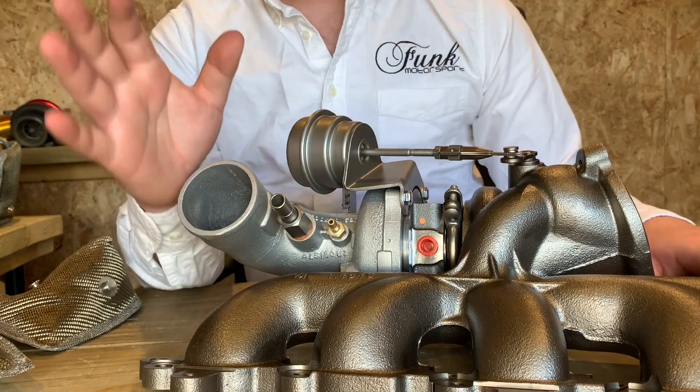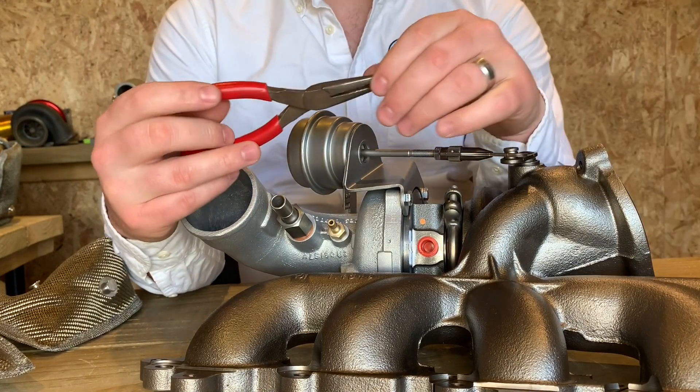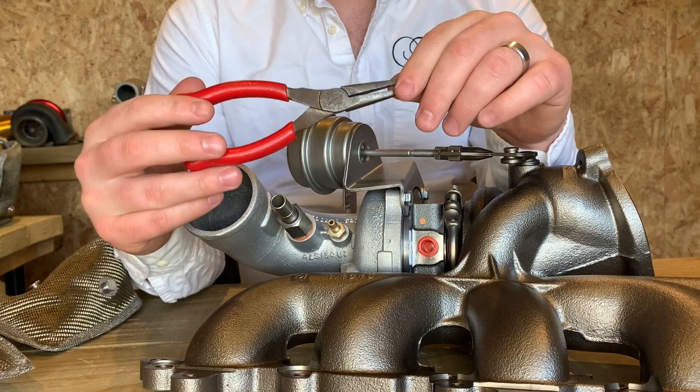For fitment, if you have easily irritated skin I would recommend wearing some gloves, and I would also recommend either a spring puller tool or some pliers like the ones here.